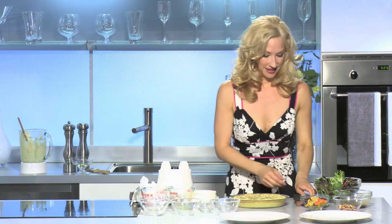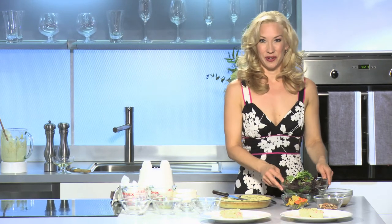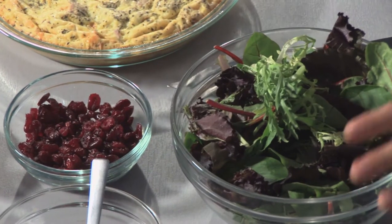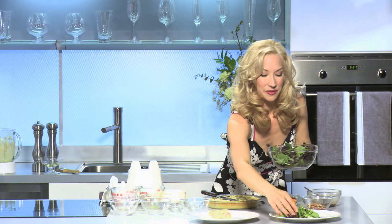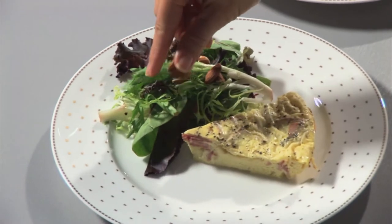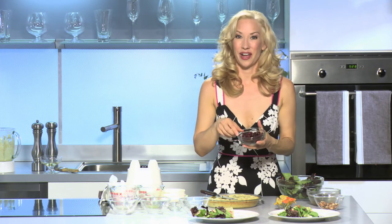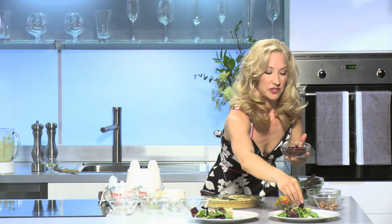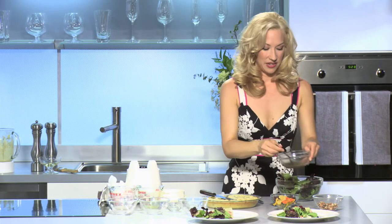Next, to plate our quiche — this has cooled off a bit. Now I have some gorgeous greens for our salad: frisée, red lettuce, baby spinach, and arugula. I'm going to serve this bistro style, with the salad right on the plate with the quiche. I'm going to sprinkle some beautiful chopped almonds on that salad for some nice crunch, and some lovely dried cranberries — you can also use raisins or currants.